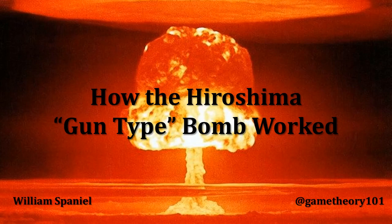Welcome back to Nuclear Proliferation Explained. I'm William Spaniel. Today's topic is how the Hiroshima gun-type bomb worked. In the last lecture, I went over how states fuel nuclear weapons — there are only two routes: you either enrich uranium or you reprocess plutonium. In this lecture and the upcoming few lectures, I'm going to explain how states actually assemble nuclear weapons, starting with the very first weapon ever delivered, the Hiroshima gun-style bomb.